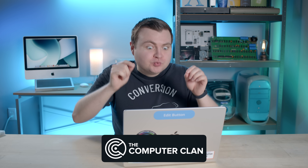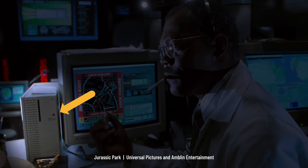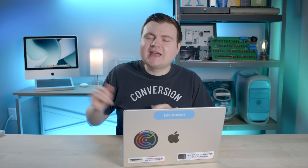Hey guys, I'm almost ready to show you this really cool prototype Apple Macintosh Quadra 700 — the same computer that was in Jurassic Park. I just have to win the eBay auction and then it will be mine. Thankfully, my new clone Ken is helping me snipe it. All right, clone Ken, what's the status? Hold on to your butts.